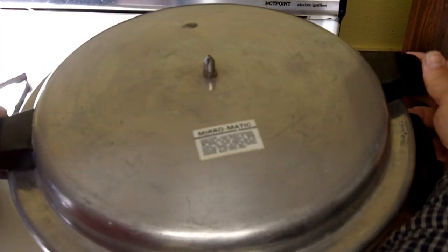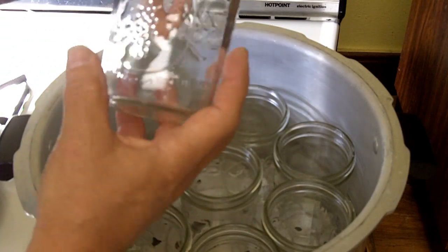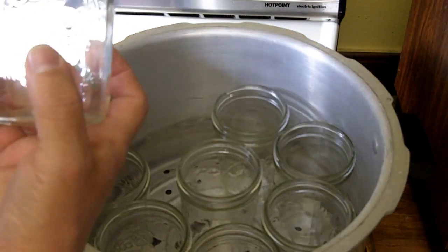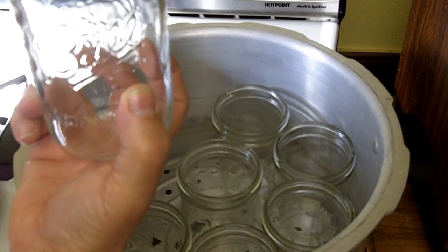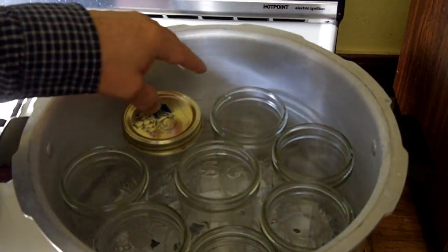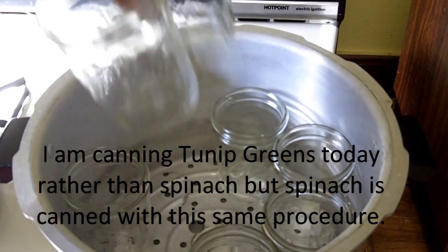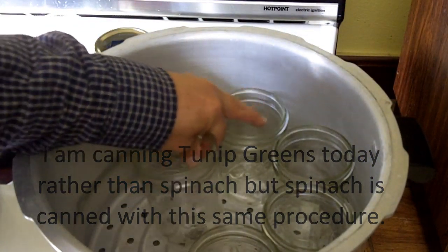I'm going to be using pint size jars. My pressure canner will hold 8 pint size jars. I'm using the wide mouth jars, so I will need the wide mouth lids and wide mouth bands. My canner will hold 8 pints, but I'm not sure I have enough spinach for 8 pints, so I'll prepare for 8 pints anyway so I have extra jars ready rather than end up with too few.